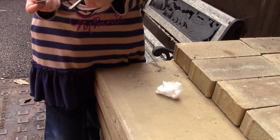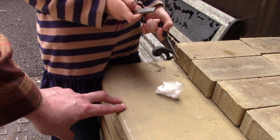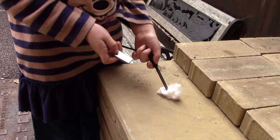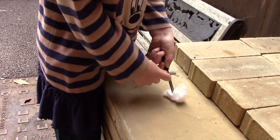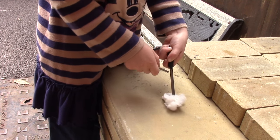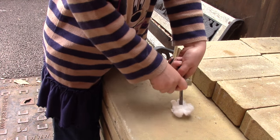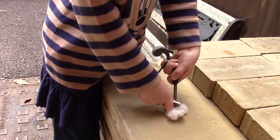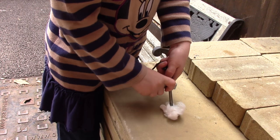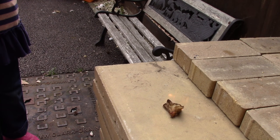Right then guys, we're going to try a little bit of fire lighting. Here we've got our cotton wool and Libby, who's going to try first, has got our fire steel. We had a quick practice earlier but we're going to try again. A little bit faster - and that's it, well done. So there we go, this is Libby's first fire with a fire steel.